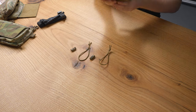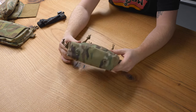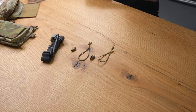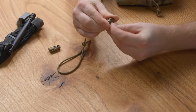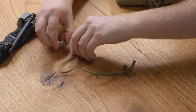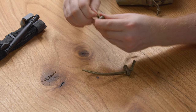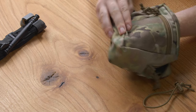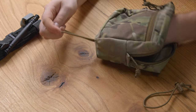The medium GP has two grommets on the bottom for an IFAK or for running a tourniquet on the bottom of your GP pouch. Run the shock cord through each barrel lock, then feed that shock cord through the grommets on the bottom of your GP pouch.